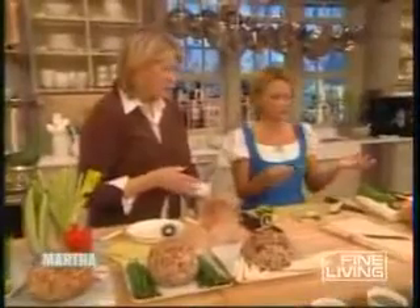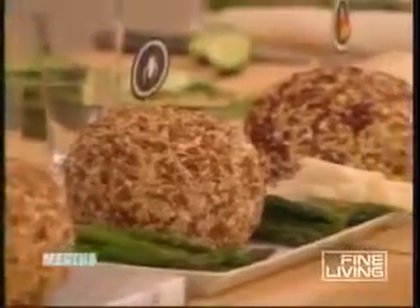Thank you so much for being here. That's it — beautiful cheese balls, absolutely delicious. Amy Sedaris — make sure you look for her book, and come again. We'll be right back.